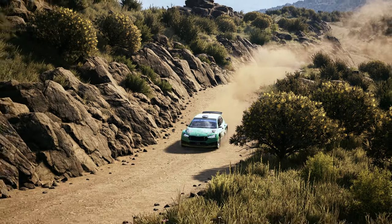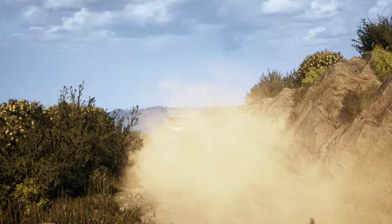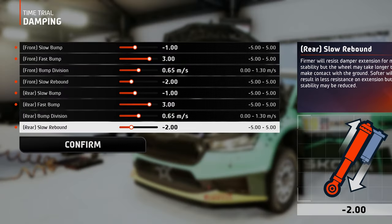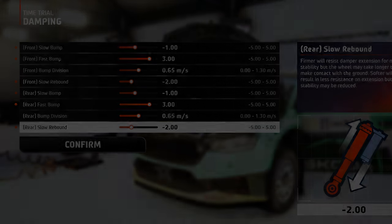And again, since there are not many bumps and crests to lift the car many times throughout the stage, quick extension on the rebound is not that necessary, so just a bit on the softer side here allows for the best stability.